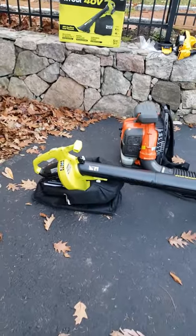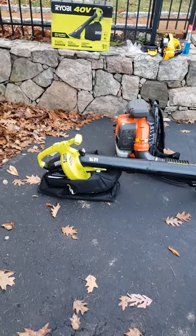All in all, I do recommend this tool for quick little jobs like the garage or small spaces. If you're going to do a big yard, you need that beast right there.